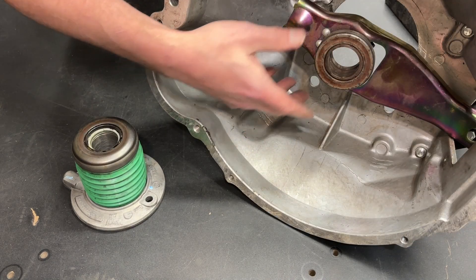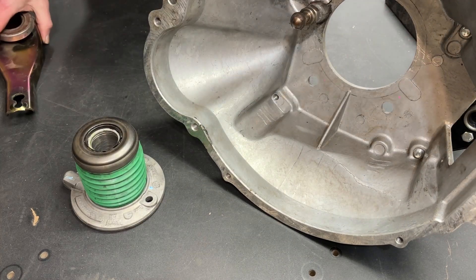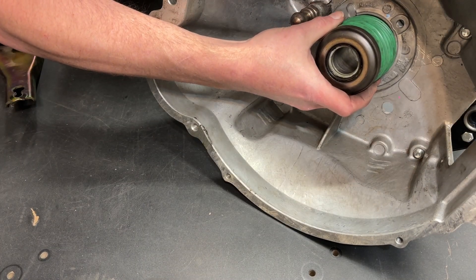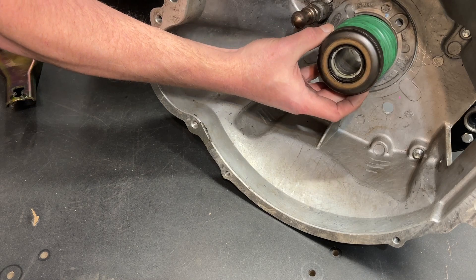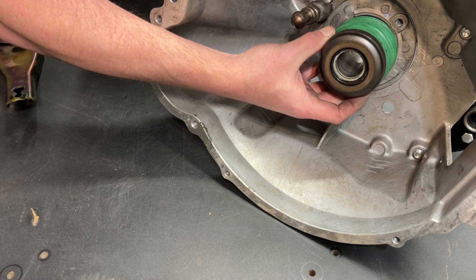Conversely, the hydraulic throwout bearing eliminates all of that. The bearing fits up against the bearing retainer — or is the bearing retainer, as in the case of this particular unit — and it uses a hydraulic cylinder to directly push the fingers on the pressure plate.